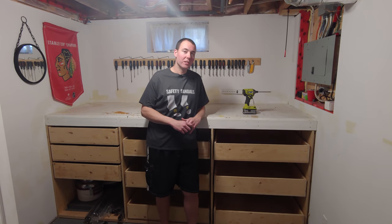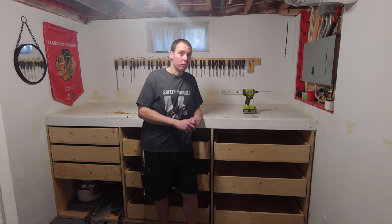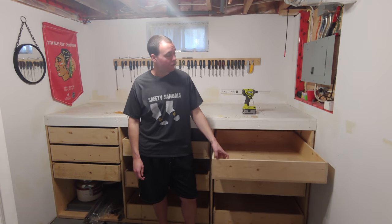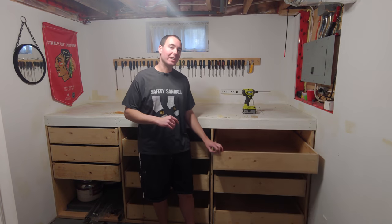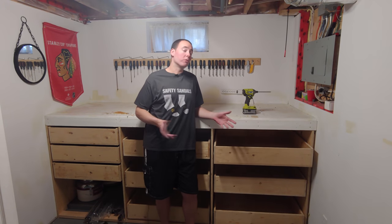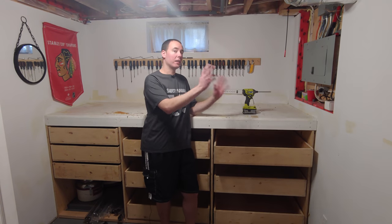Hey guys, welcome to my basement — more specifically, welcome to my old tool room. I say old tool room because, as you can see, these massive drawers are now empty. Because I renovated my garage last year, it's now heated and cooled and overall a very lovely place to be, so all the tools have left here and are now out there.